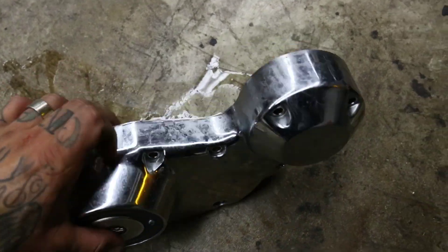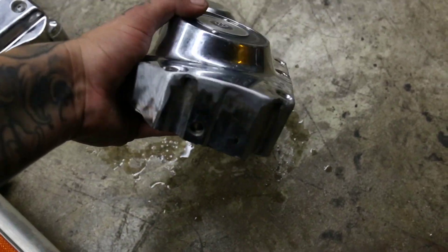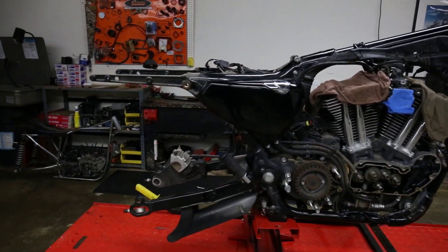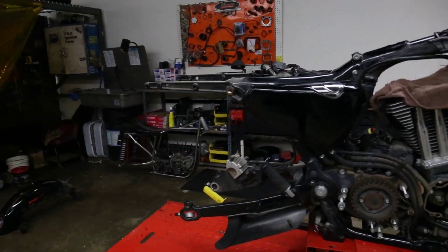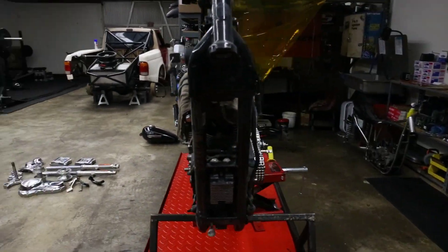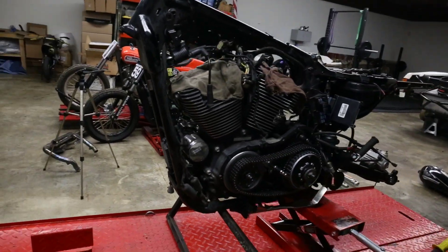This is the last piece of the puzzle — trim the cam cover. It looks a lot better. As you can see here, we basically got everything off and you're left with the carcass. From here, everything goes off to Full Throttle powder coating, and then everything gets blacked out.